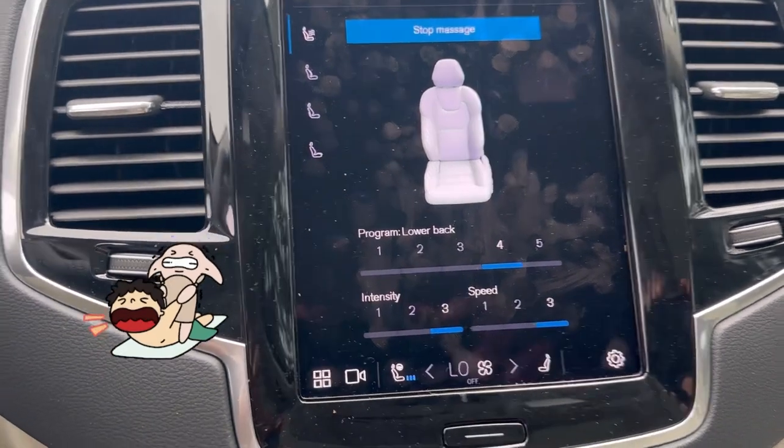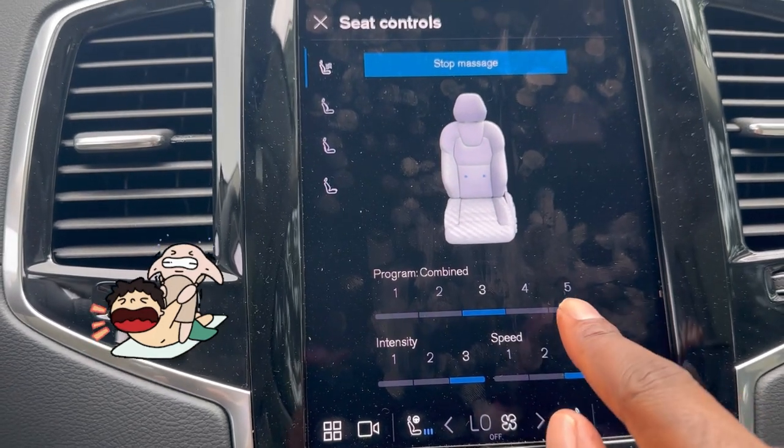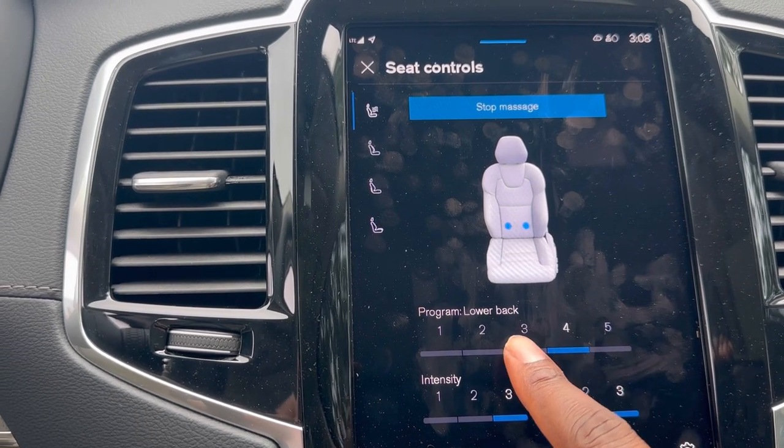You can adjust the speed of the massage. The available zones include lower back combined and shoulders.